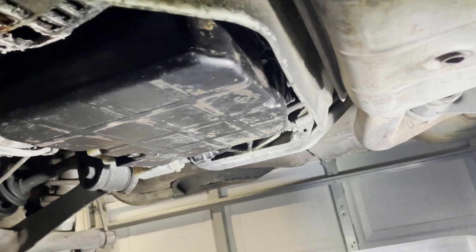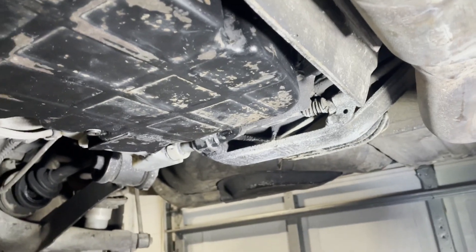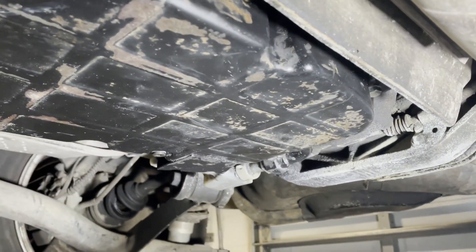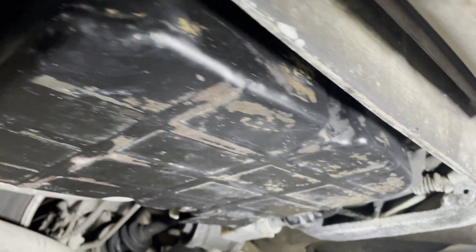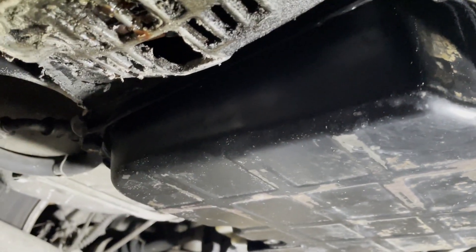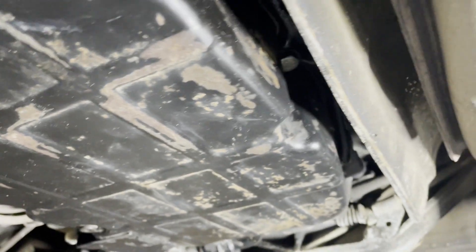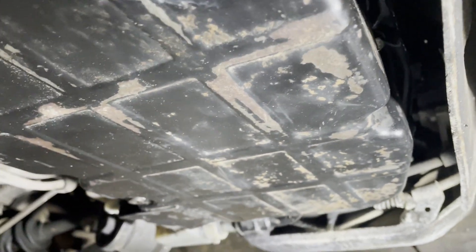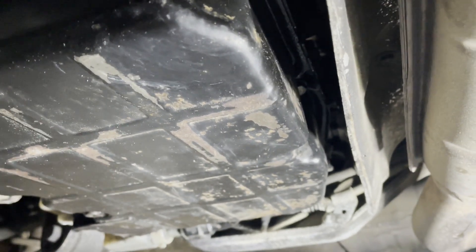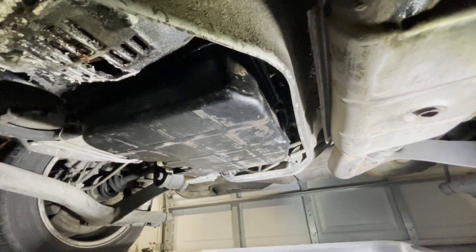The transmission pan is back on. I just started the bolts first without tightening them all - just got them started, then moved around and kind of walked them up a little bit so they went up straight, then went around and cinched it up at the end. It's all on there now - all ready to go.